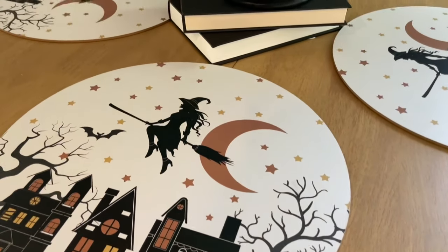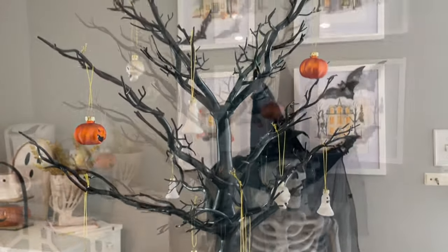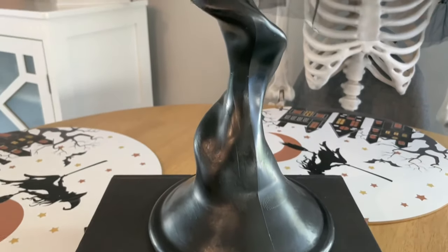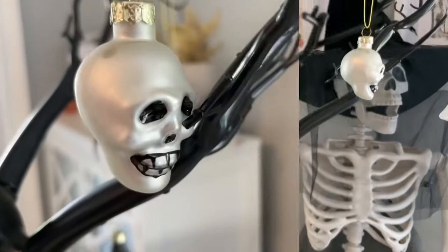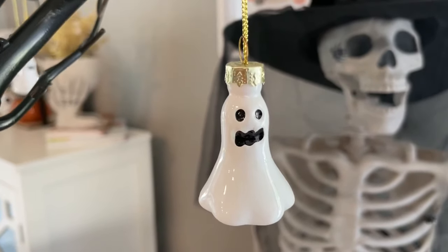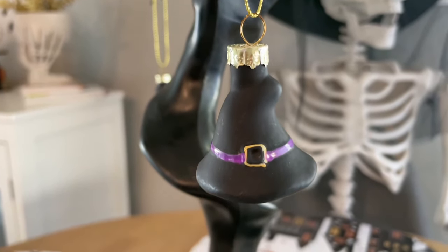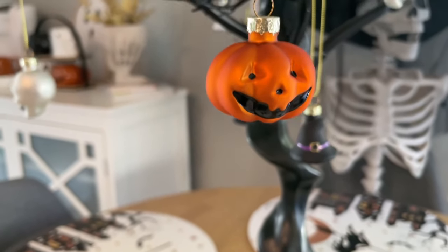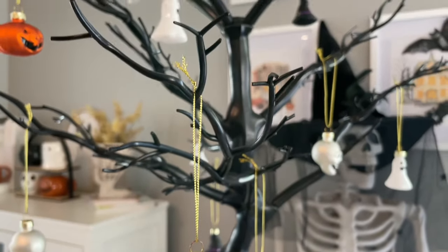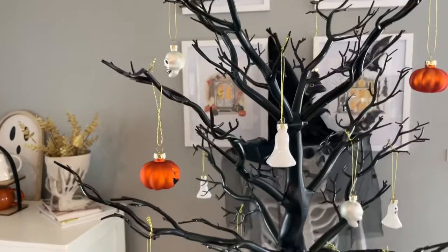On my kitchen table I already had these witch placemats — these are a year or two old from HomeGoods. I wanted to add something really big in the middle so I found this tree, which is also from Amazon, and so are the ornaments — I'll leave both linked down below. This has to be one of my most favorite decorations I've picked up in recent years. It's so beautiful and really unique, different from anything I've seen in stores, and I was so impressed with the quality. For ornaments I went with a pack that had pumpkin, skull, ghost, and witch hat — perfect for my theme.